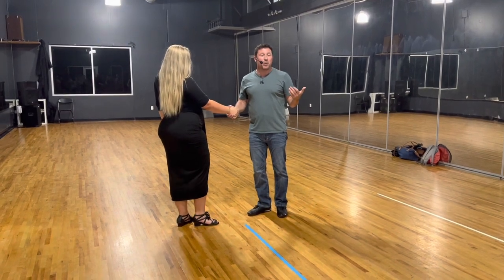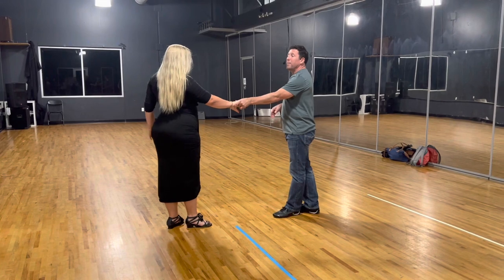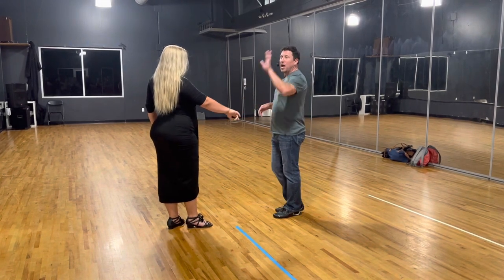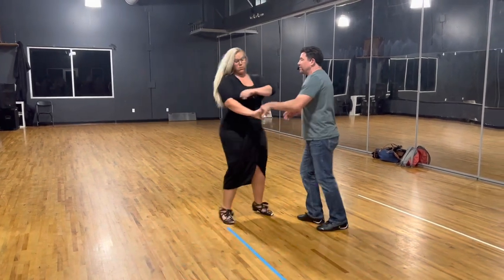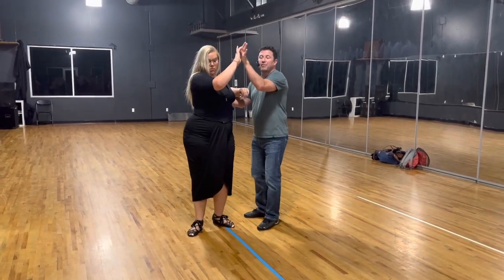So if we're going to give her a double outside whip and actually finish it in the natural eight counts that we have, let the lady have the five, six — but don't spin her. Keep your left arm bent: one, two, three, and four, five, six.